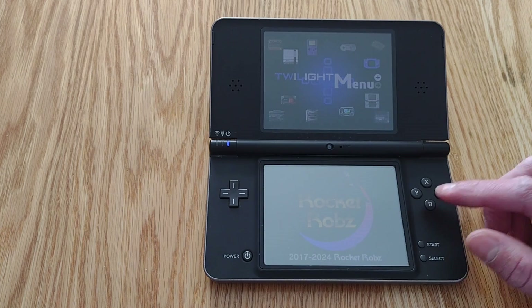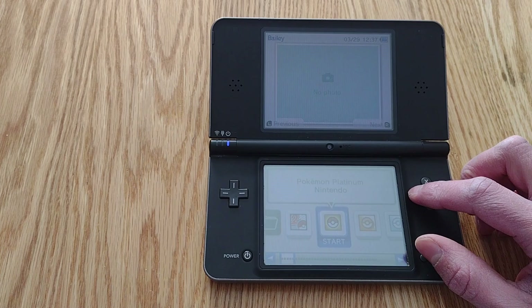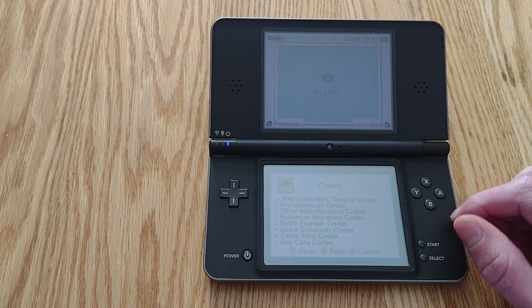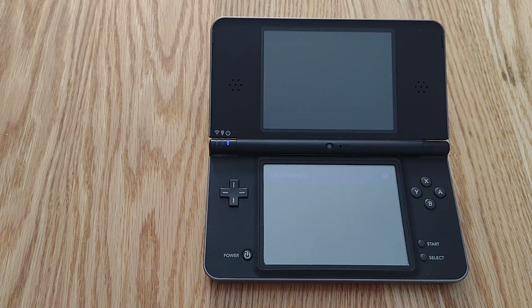You can also add a cheat database in Twilight Menu, which is awesome, especially if you're playing older Pokémon games. There are cheats to speed it up, unlock the FPS — things like that — even on a regular DS, not even a 3DS. And of course you can still play GBA games and games from other older consoles as well. Overall, the DS is a really versatile emulation machine for something you can buy for easily less than $50 on the second-hand market, and then plop these files on the SD card of this roughly $20 flash cart.